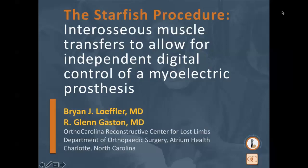Please mute your phones, and as questions arise, enter those through the chat. We'll start with the first presentation on the Starfish Procedure, then pull up the chat to address questions. We can also take questions over the phone. Then we'll move on to the second part of the presentation, which will be Dr. Gaston presenting on our Reconstructive Center for Lost Limbs Clinic.